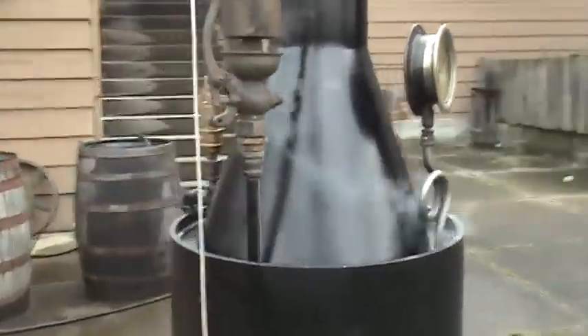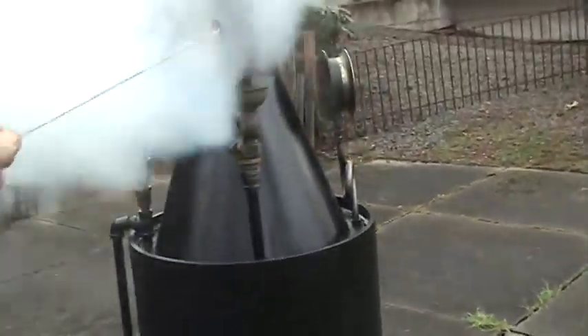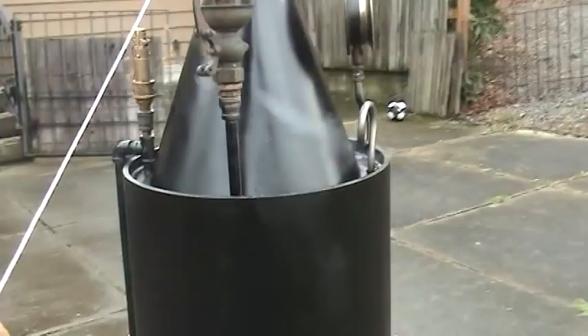The whistle works good, I'll blow it here. You can hear it sounds good.